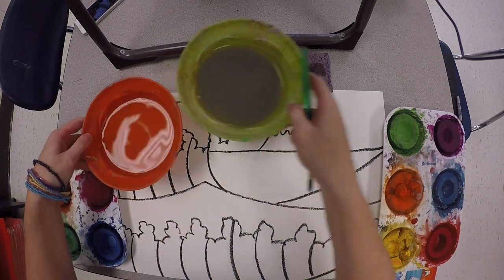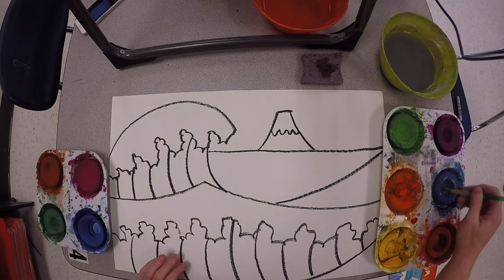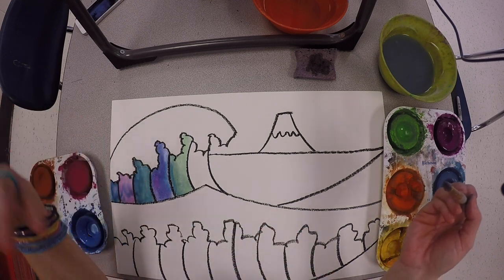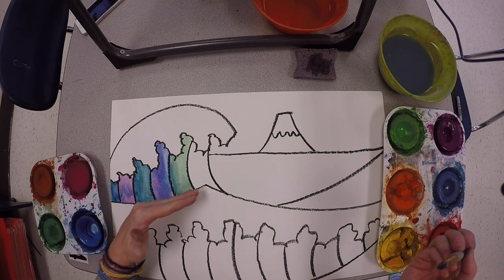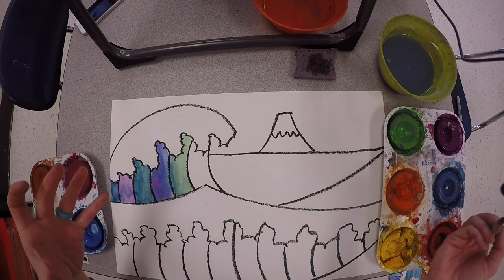To paint our Great Wave we're going to use a combination of warm and cool colors. Cool colors are blue, turquoise, green, and purple. Warm colors are pink, yellow, orange, and red — you have a mixture of those in your palettes. We're going to use cool colors on our ocean and warm colors on our sky. When painting, please pay close attention to where the white caps on the waves are — the part starting to crash over. Those areas need to stay white, because that is what makes your waves look like they're crashing.